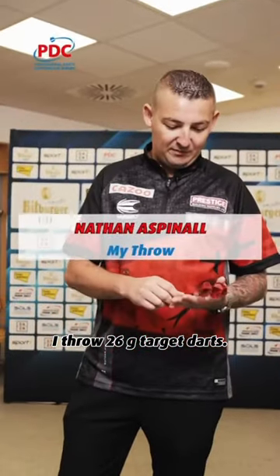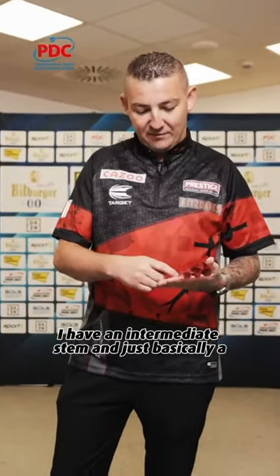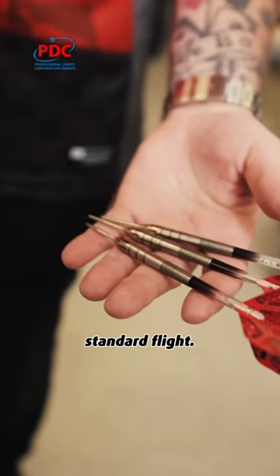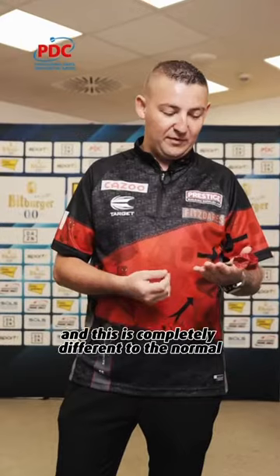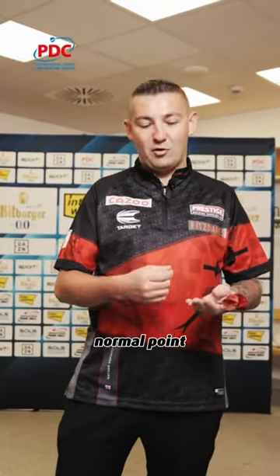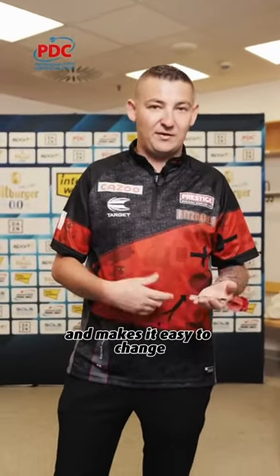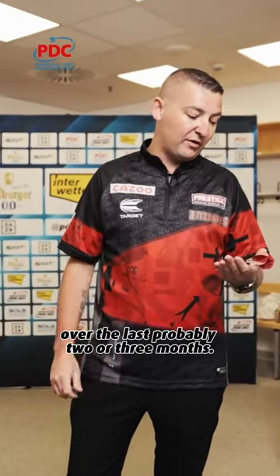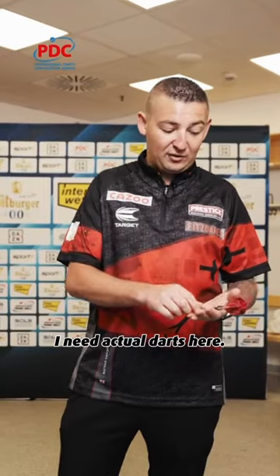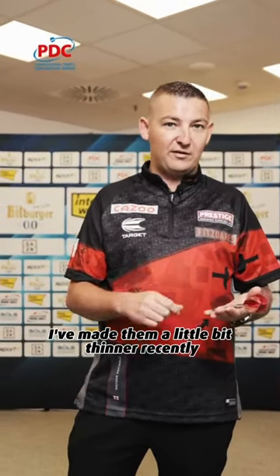I've got probably 26 gram target darts. I have an intermediate stem and just basically a bog-standard flight. Target make a point called the Swiss point, which is completely different to a normal point in the way that you put them in — it makes it easy to change. I've started playing with these Swiss points over the last probably two or three months. And these actual darts here, I've had them made a little bit thinner recently, so hopefully starting some 180s.